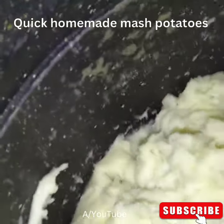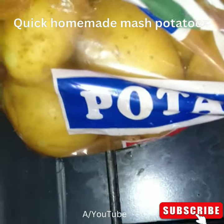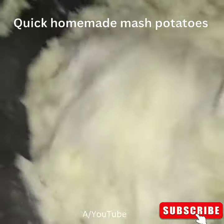So guys, I used half a sack of potatoes — just normal potatoes. I can't remember where I got these from, but that's half a sack. And you just boil the potatoes until they're all soft.